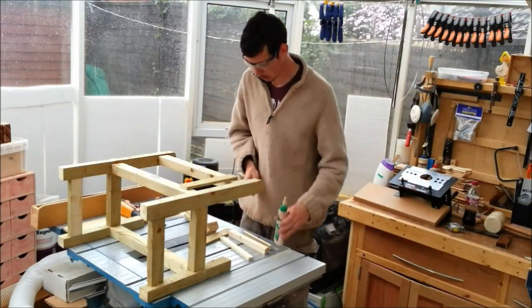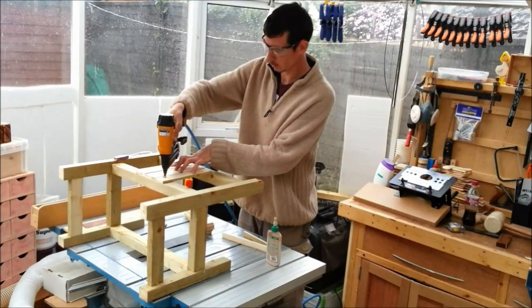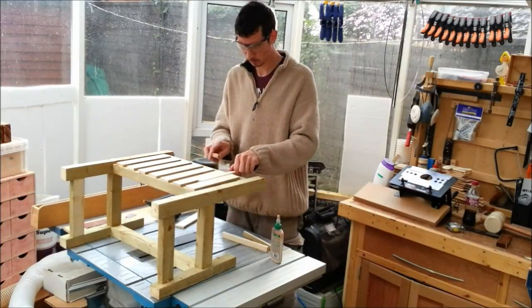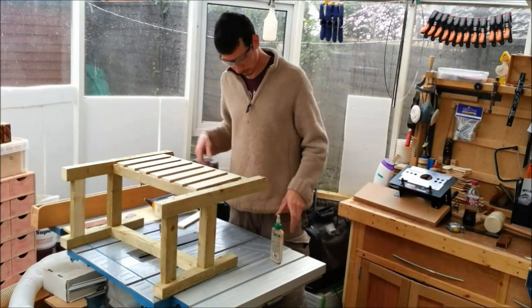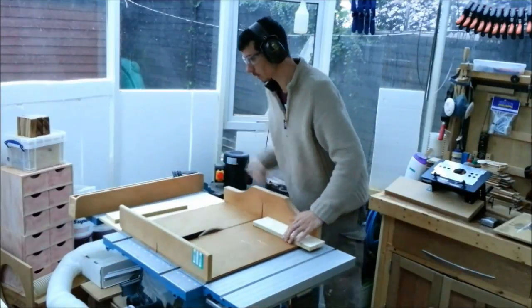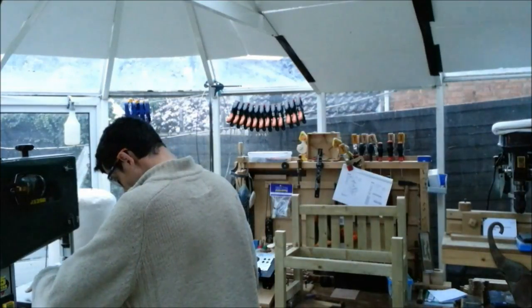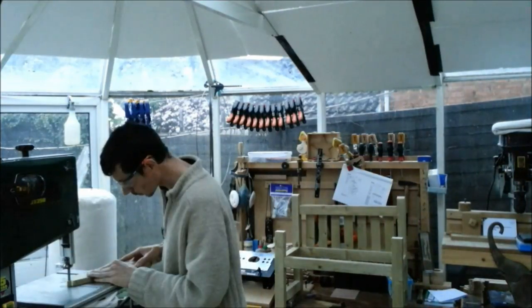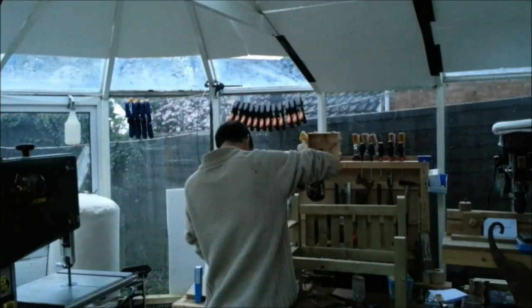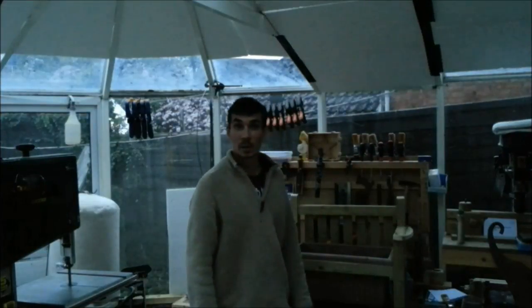Just put a dot of glue on here. Alright, that's my bit done - I'm going for a cup of tea.